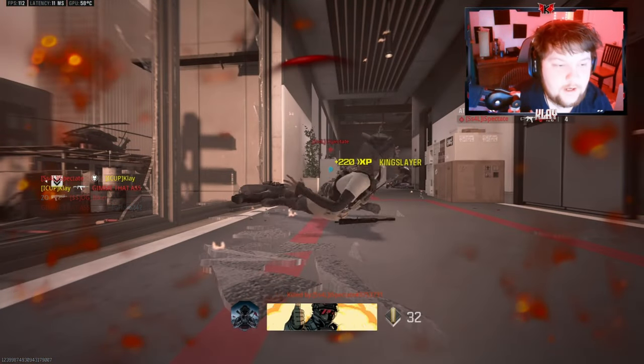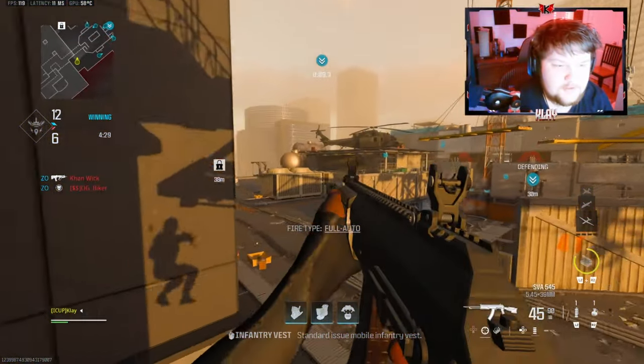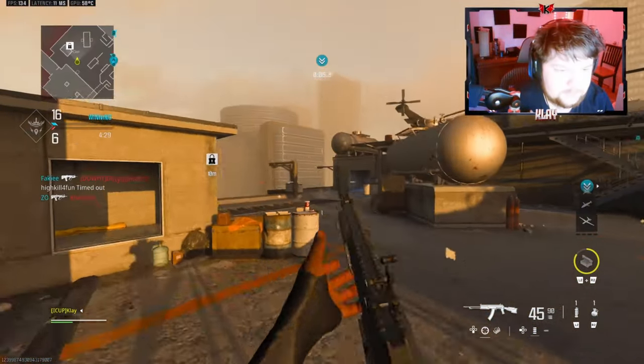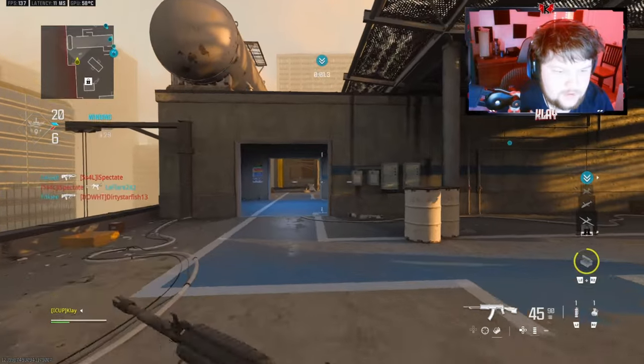There's another guy there. I have UAV, cruise missile, and SAE. The cruise missile is currently broken. I don't know if I'm gonna go for a nuke, but I'll try to get a good gameplay.